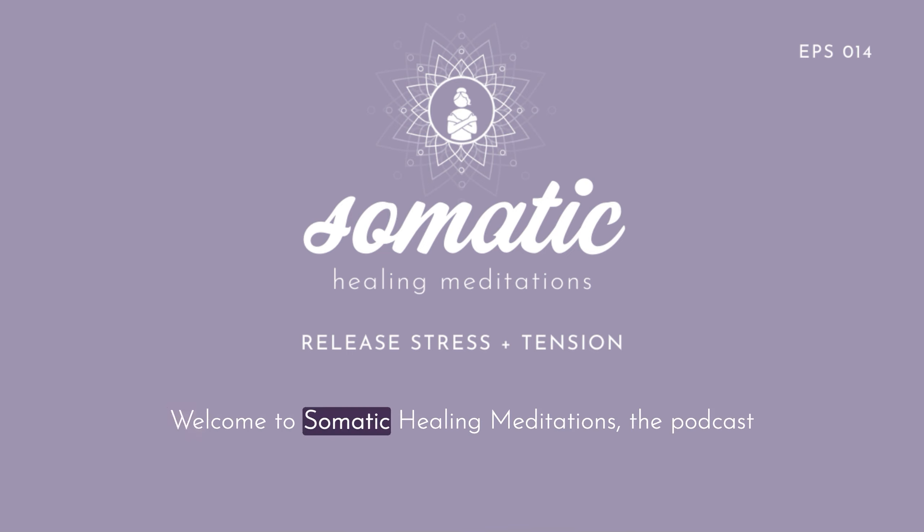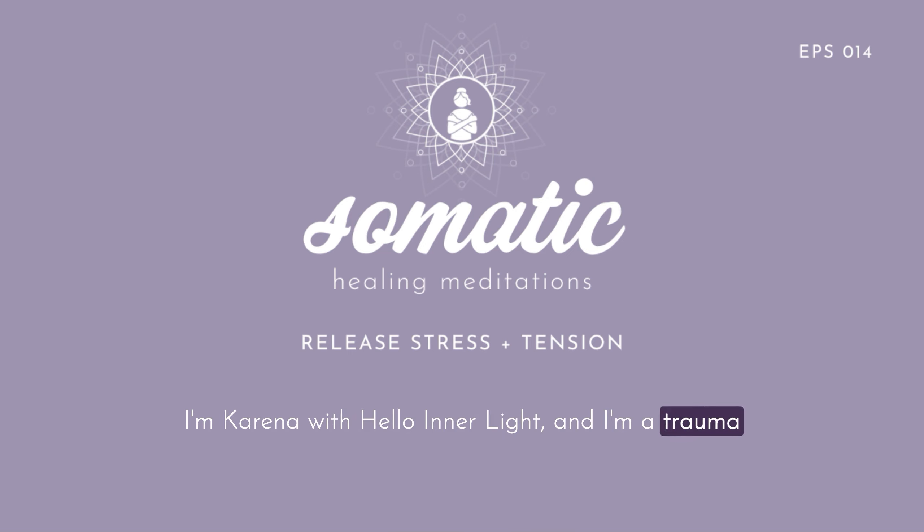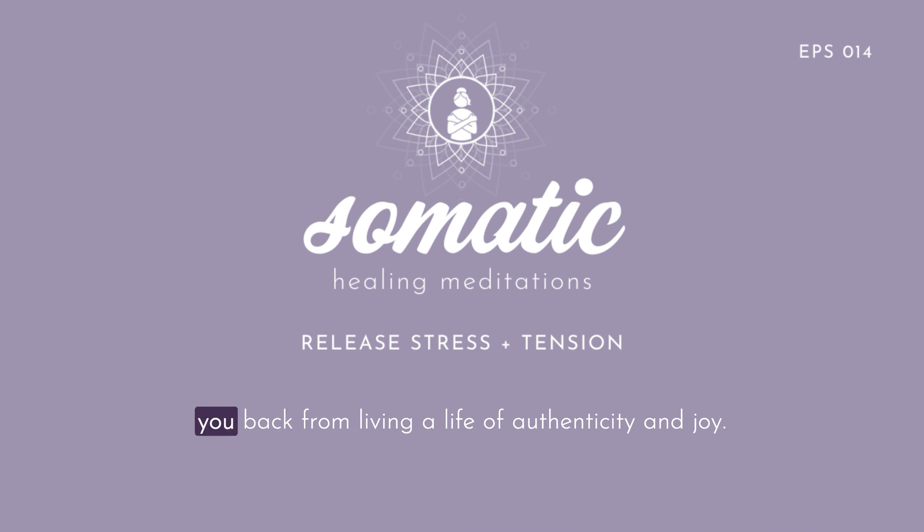Welcome to Somatic Healing Meditations, the podcast that helps you regulate your nervous system, deepen your healing journey, and feel better in your body. I'm Karenna with Hello Inner Light, and I'm a trauma-informed emotional healing coach who's here to help you heal the old emotional wounds, subconscious blocks, and self-sabotaging core beliefs that are holding you back from living a life of authenticity and joy.